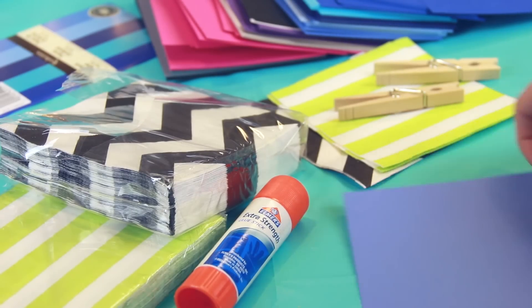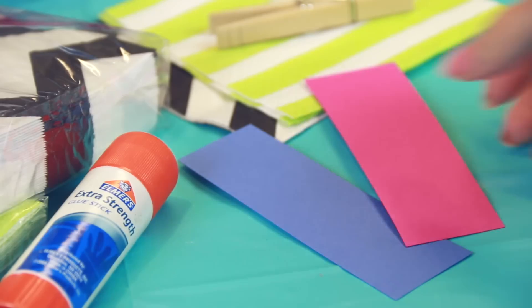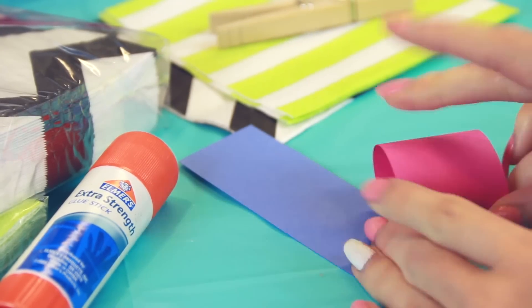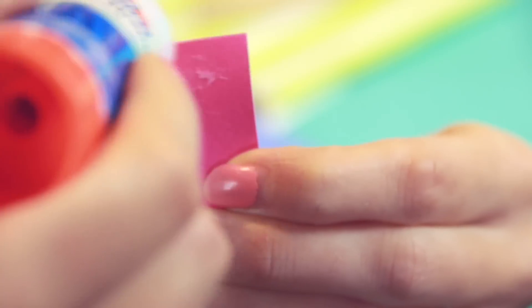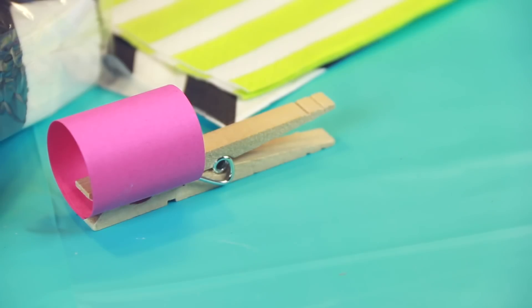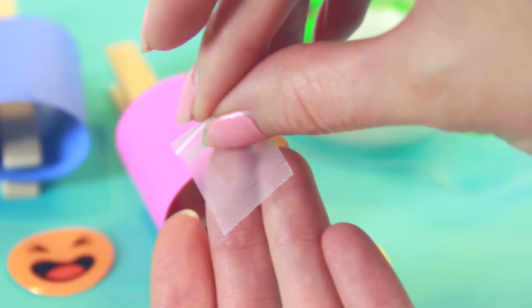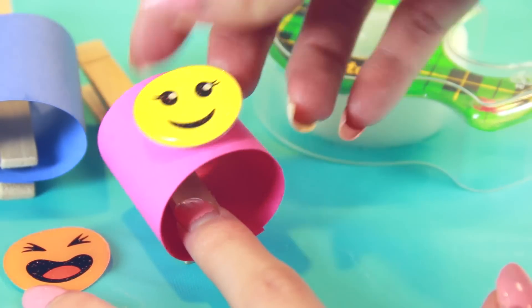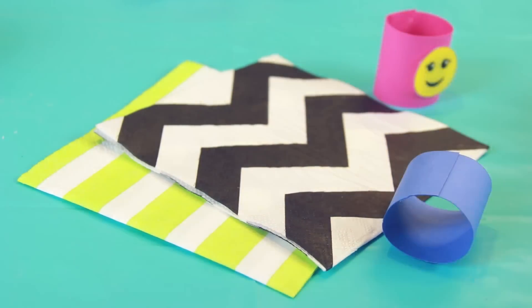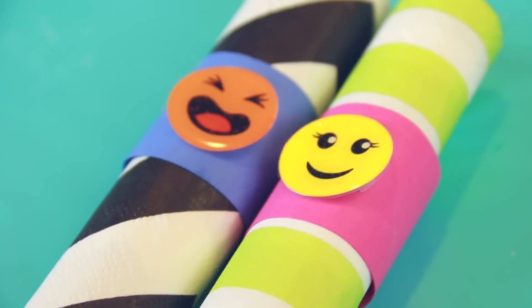Moving on to these really easy napkin rings — use some cardstock paper and cut that into a thin piece. Roll it and add glue to one end. Once that's attached, use a clothespin to hold it together while it dries. Cut out a couple of smiley face stickers and tape them onto the rings so your guests can actually use their stickers. Roll up any napkin and place it inside. These can be used again and again, but if they do get ruined, it's so quick and easy to make new ones.